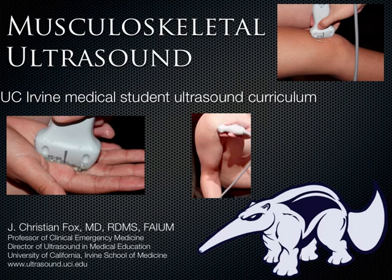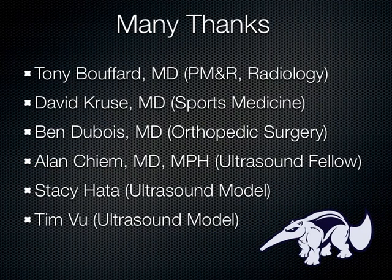It took a while to get comfortable with this, and there are a lot of people who helped along the way. Dr. Bouffard is a PM&R and radiologist out of Wayne State in Detroit. He and I have done some teaching together in the Philippines and at various conferences, and I would say he's really the world's expert on musculoskeletal ultrasound. If anybody's interested in hooking up with him for a summer research project, let me know.